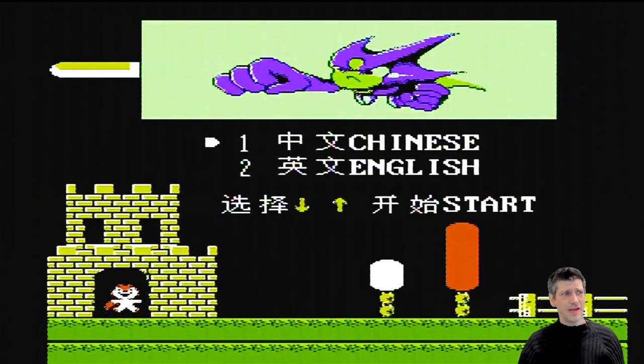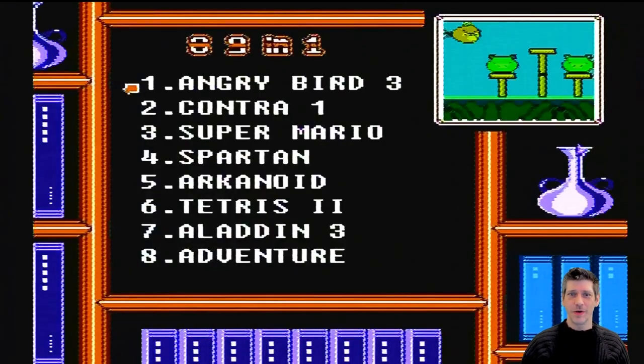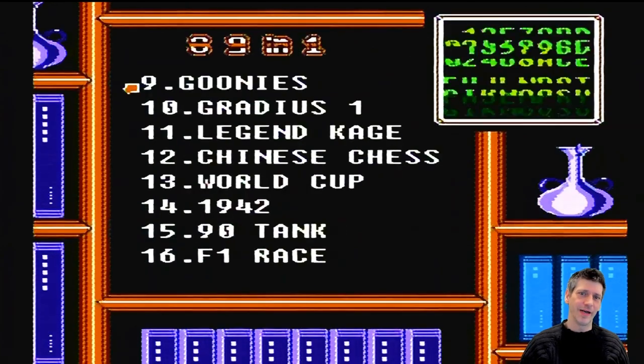Here, by the way, is the initial menu — you get to choose between Chinese and English. I would recommend English if you are an English speaker. There's not just one Chinese language, is there? There's like multiple. Anyway.